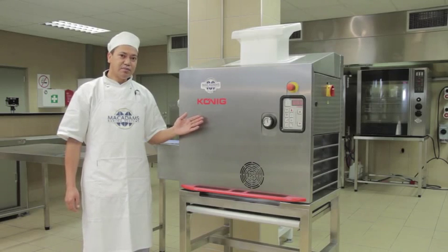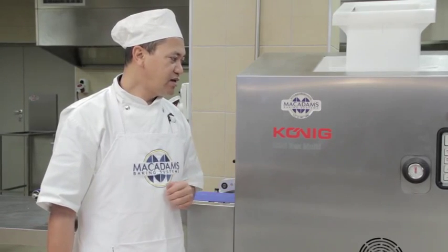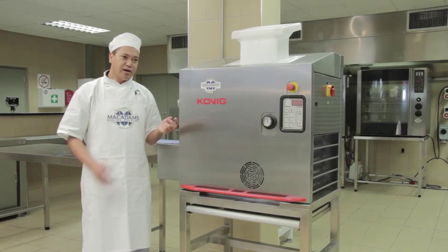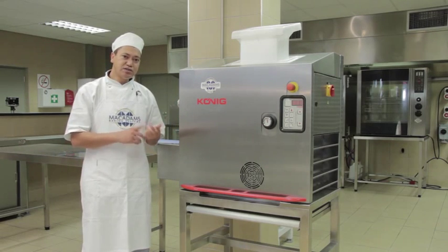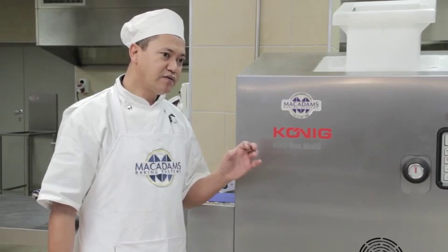This is a Kunik Minirex Multi. The purpose of this machine is to accurately scale products such as hamburgers, hot dogs, any bakery products. You can also make tillers and rooties with the machine as well. It will portion and round them for you.